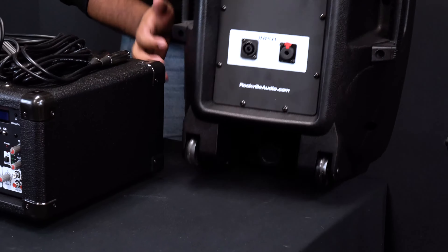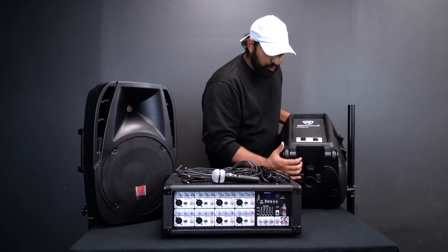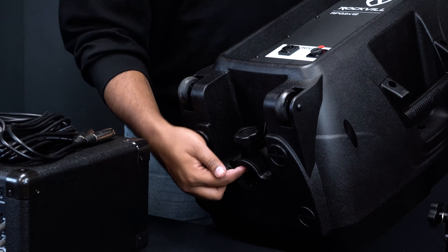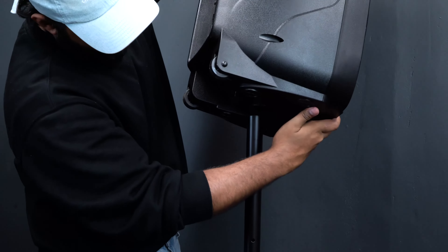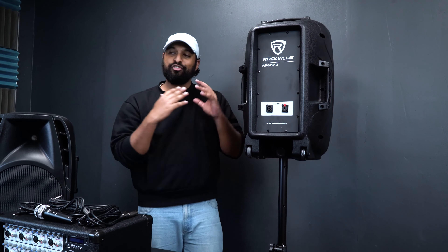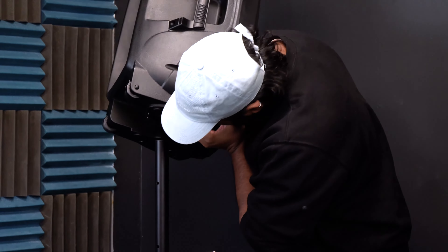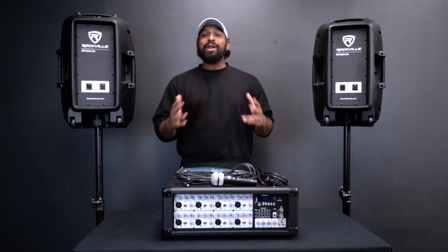At the bottom of both speakers there is a locking knob and a 35-millimeter socket to put on a speaker stand. First, turn the knob to the left to loosen it. Then, once it's totally loose, line up the 35-millimeter socket with the top of the speaker stand, let it sit right on it, then rotate to the right to lock it into place. Do the same thing with the second speaker.